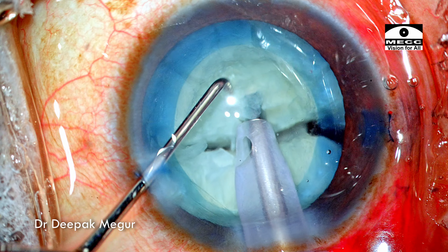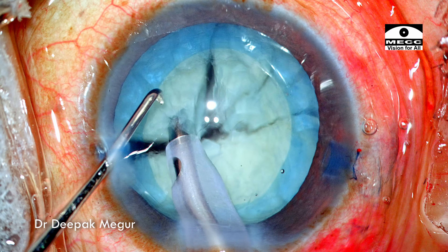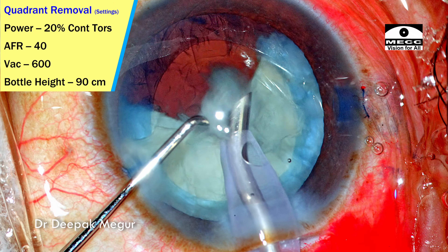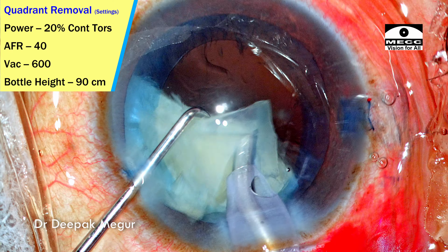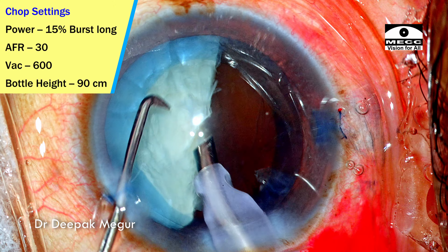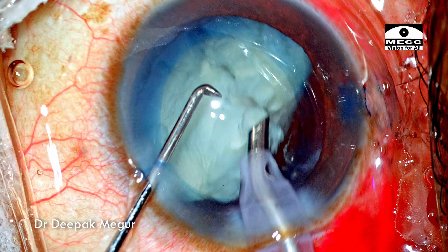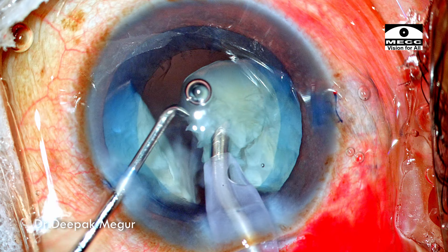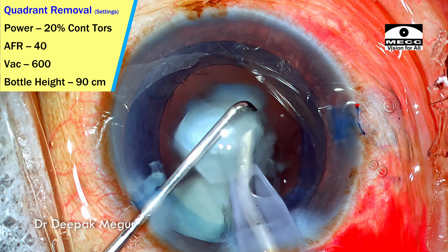The sharp vertical chopper goes in and then there's a lateral separation maneuver, giving us two hemi-nuclei. As expected, the nucleus is quite brittle and very easy to divide and separate. The first hemi-nucleus is divided into three pieces and each fragment is pulled out of the bag and emulsified at the level of the rhexis margin. The settings have changed for the quadrant removal mode, using just the torsional mode for emulsifying these quadrants. The remaining second hemi-nucleus is rotated and brought forward, and again divided into three smaller fragments using vertical chop maneuvers. During quadrant removal, the power is reduced to just 20%, which is good enough for this grade of cataract.